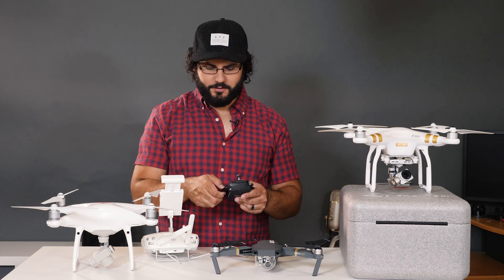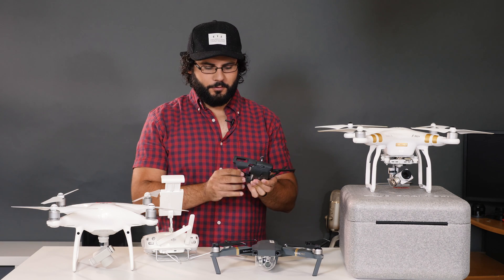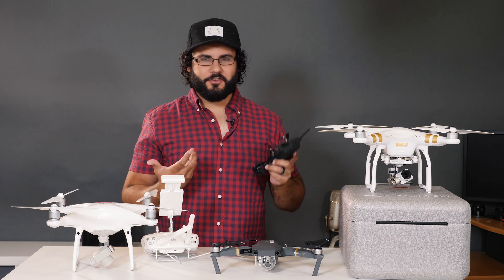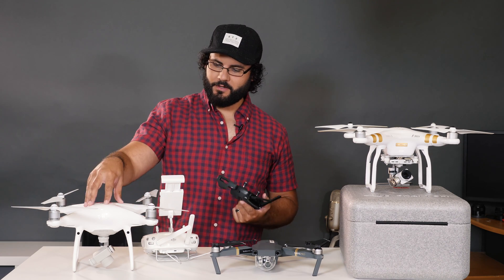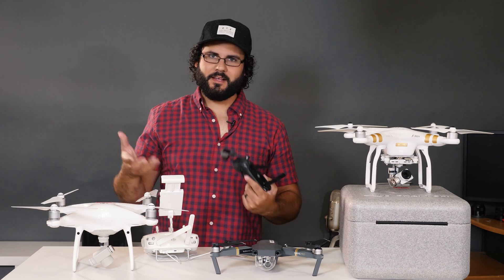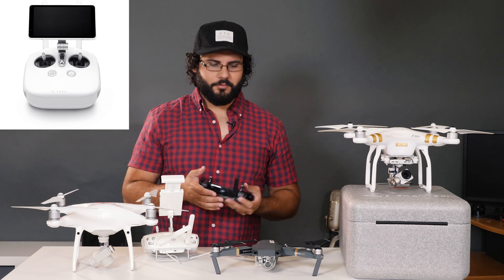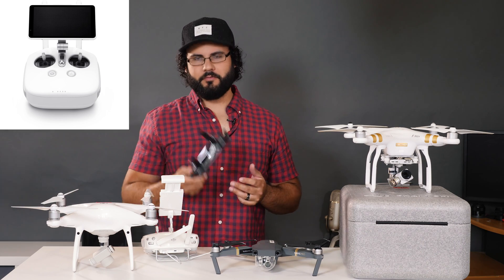The Mavic Pro also has that smaller joystick, which is good for portability. But it's really inconvenient to get your phone into the controller — you have to fold things out, it doesn't work with most cases, and it can be trouble for some devices. It works, it's just very inconvenient. Not as easy as the Phantom 4 Pro or the Phantom 4 Pro Plus with its built-in high-brightness monitor. Mounting the phone takes time that offsets the time you saved from the folding propellers.